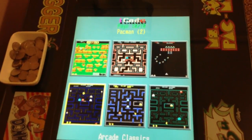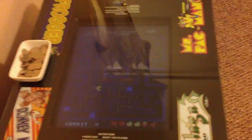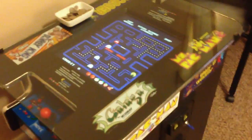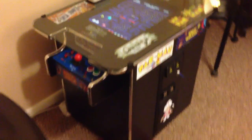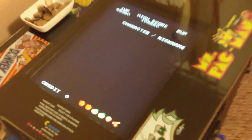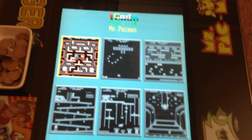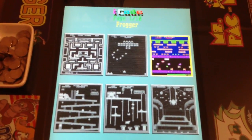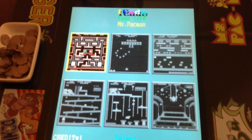This is the iCade 60-in-1 board — there are a lot of videos on YouTube about it. It's currently in demo mode, demoing Pac-Man; it was demoing Ms. Pac-Man a few minutes ago. We have it in quarter mode — we love to put the quarters in. When you put a quarter in, the music starts and you can move the joystick to select a game.